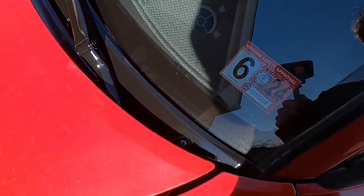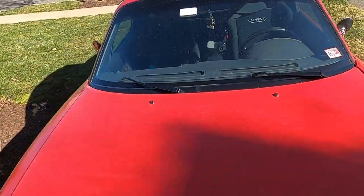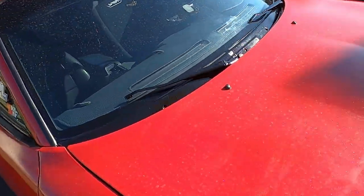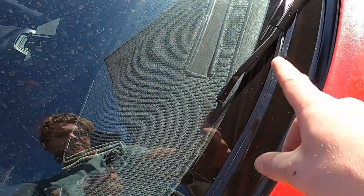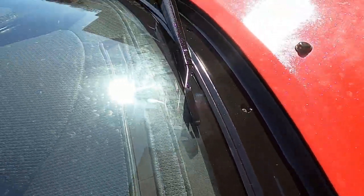I went ahead and decided to just paint it all. It's all painted, dried up, and back on the car. I also painted the plastic trim piece. I'm not sure if it's going to come out right on the GoPro in the light, but I clear coated them. I still have to put the windshield wiper blades back on, but it definitely looks a lot better in person than it was before.